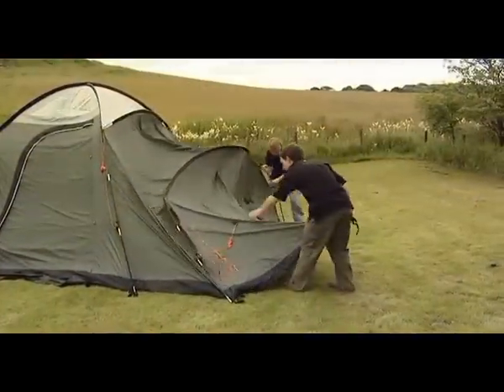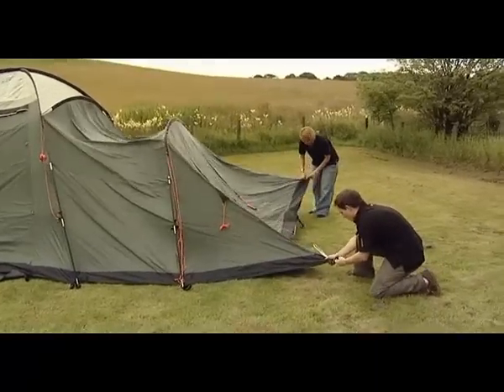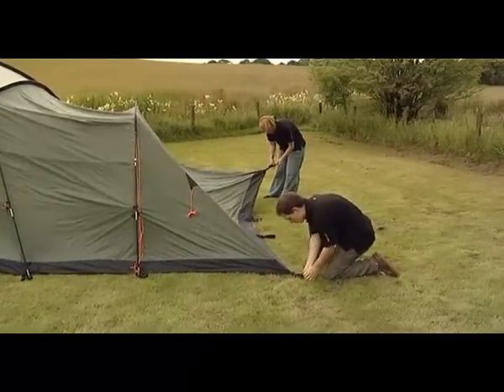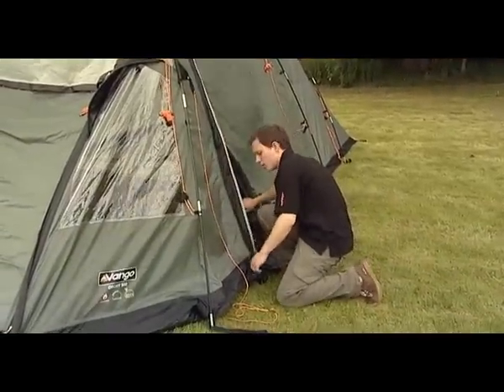Pull the tent backwards until taut and peg out the rear corners with V-pegs. Ensure that the sides and rear of the tent form straight lines and the groundsheet is flat and wrinkle-free. Adjust and re-peg any corners where the groundsheet is creased.